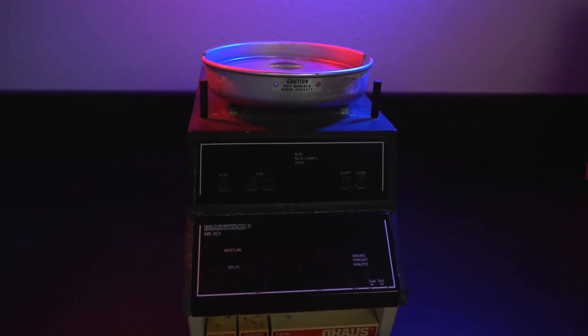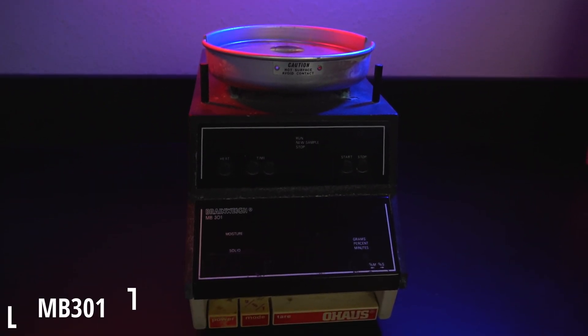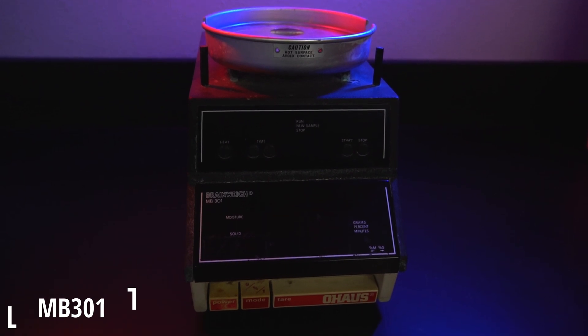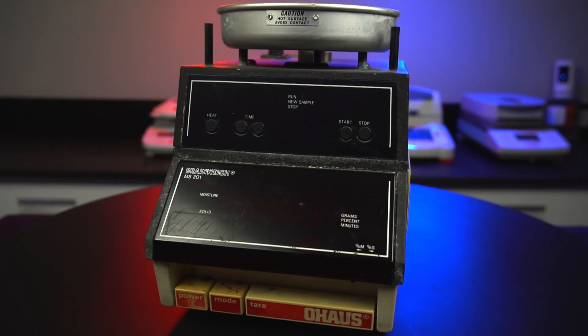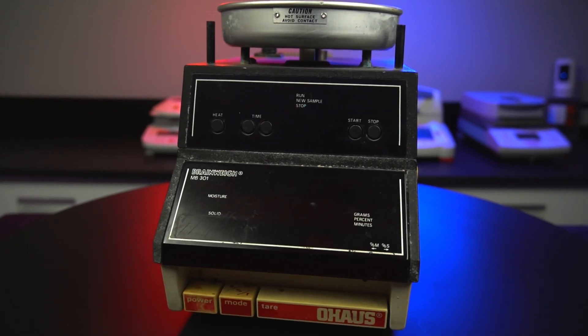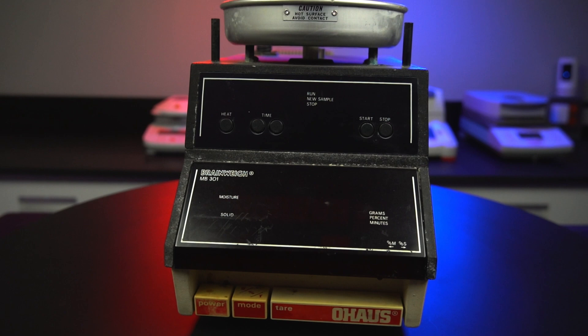The very first model we have here is the MB-301. Originally released in the mid-80s, the 301 was designed to be versatile, accurate, and easy to operate. This unit uses a lamp as a heating source, which we are unfortunately missing — it is a very old unit after all.